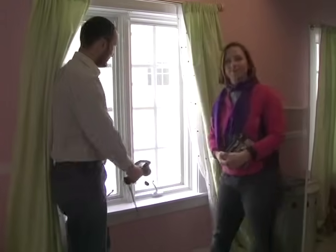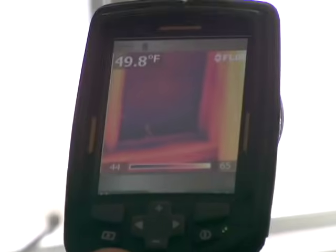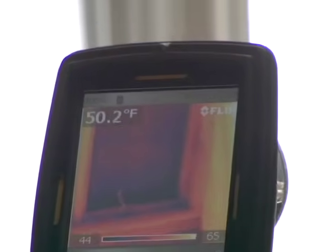Let's have a look at what's going on under infrared. Remember, the black areas are cold and the light areas are warm. We've got 44-degree areas at the bottom here, and then the 65-degree curtain right next door. That means that's going to be a good spot for heat to transfer out of your house — the heat that you've paid for.